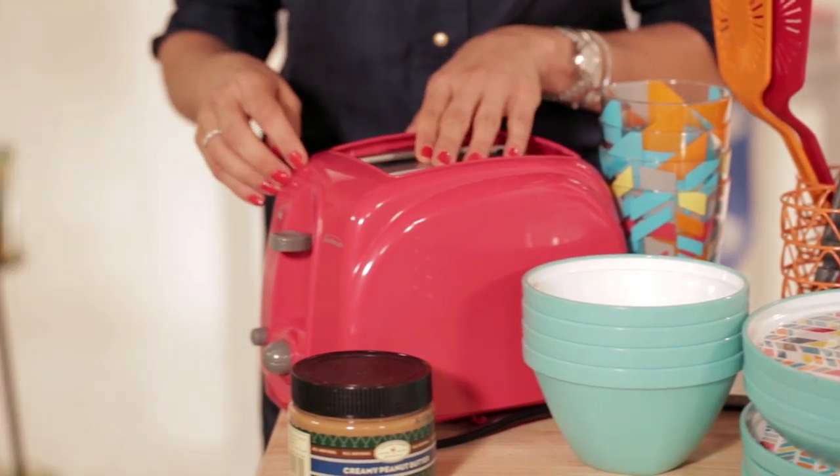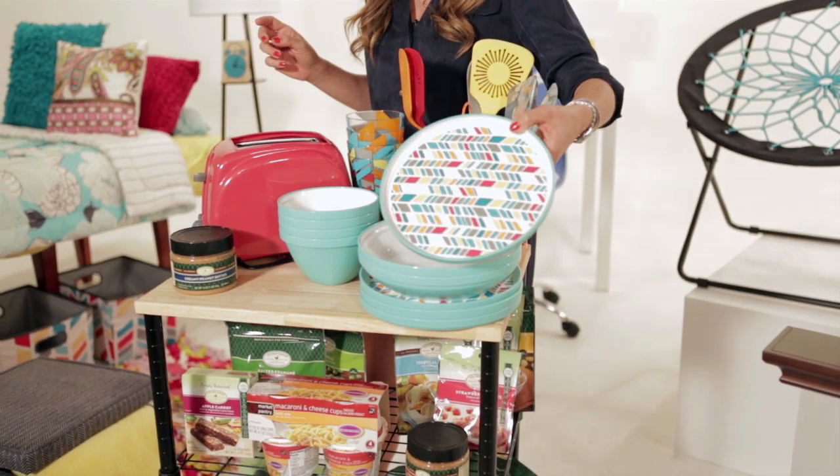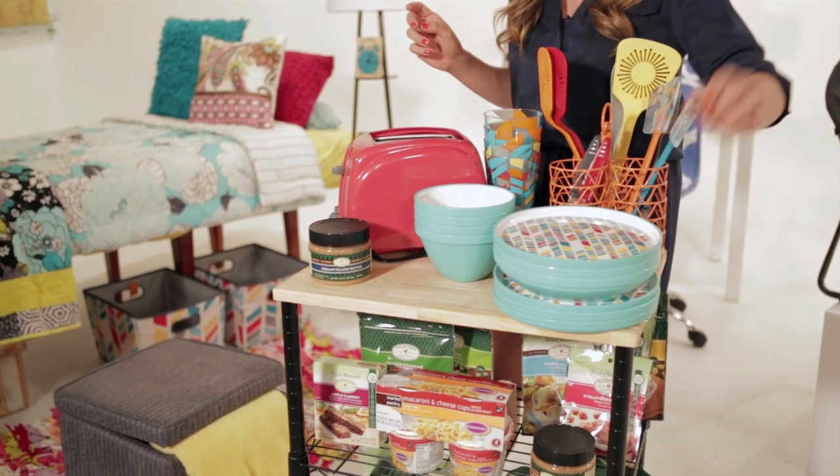It's boring — you want pops of color. This toaster is a fun color, only $15. The dinnerware also has a great pattern on it. Each piece is less than $2, and they're stackable and microwave and dishwasher safe.